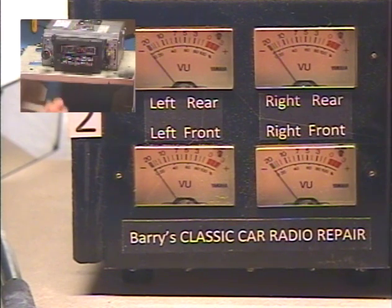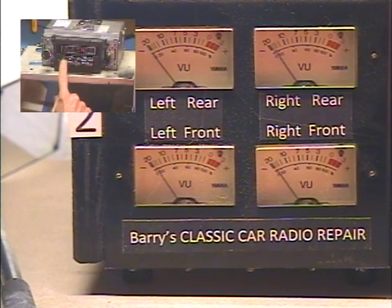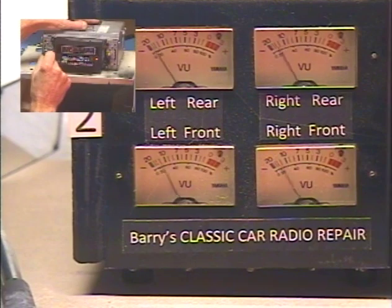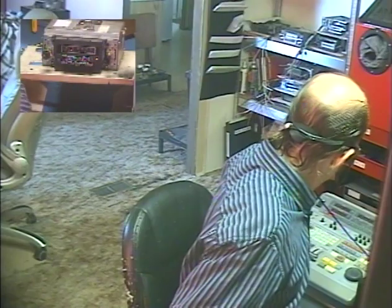Let's make sure the Bluetooth goes into pairing mode. Okay, so we know the Bluetooth is working. Let's go ahead and switch it over to FM — I have all five presets set to FM stations in my area for a quick test. Go over to FM.